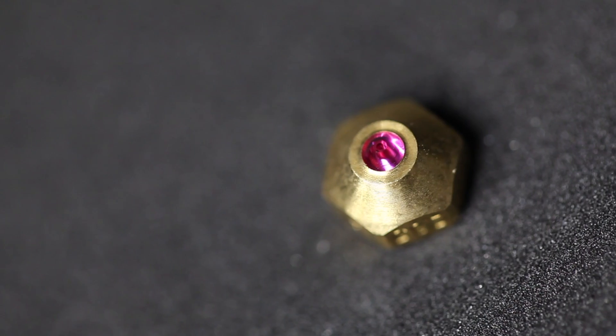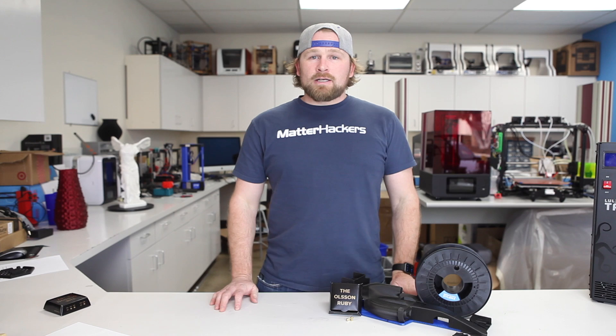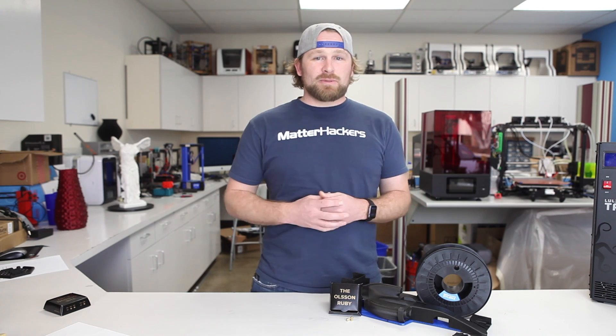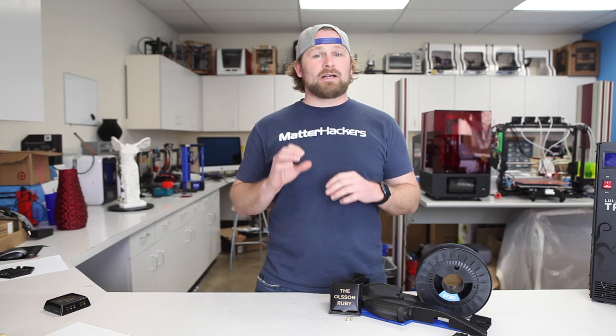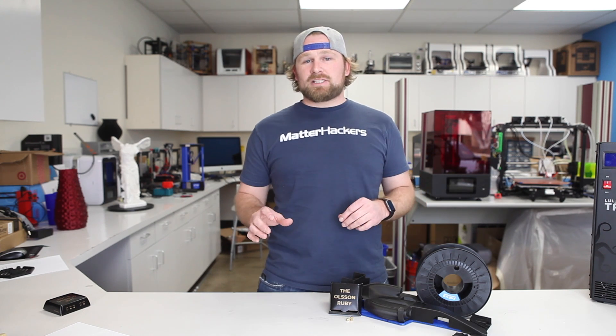Hey, I'm Dave, and this is the Olsen Ruby Nozzle. The Olsen Ruby Nozzle was developed specifically for high abrasive materials, materials with carbon fiber in it, other materials that may blow through any regular brass nozzle. The Olsen Ruby is your answer. It can withstand the most abrasive materials.